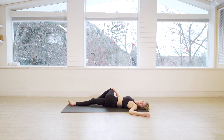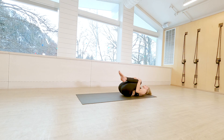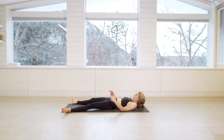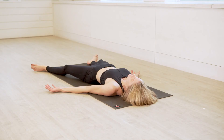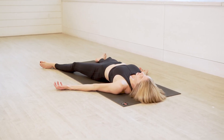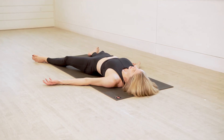Once you feel nice and even, roll yourself back to center, pull both knees in towards your chest, and give yourself a nice tight squeeze. Big breath in, and then exhale — savasana. Let the legs fall out nice and wide, palms face up, eyes are closed. I highly recommend just hitting pause and taking a few moments if you have the time.